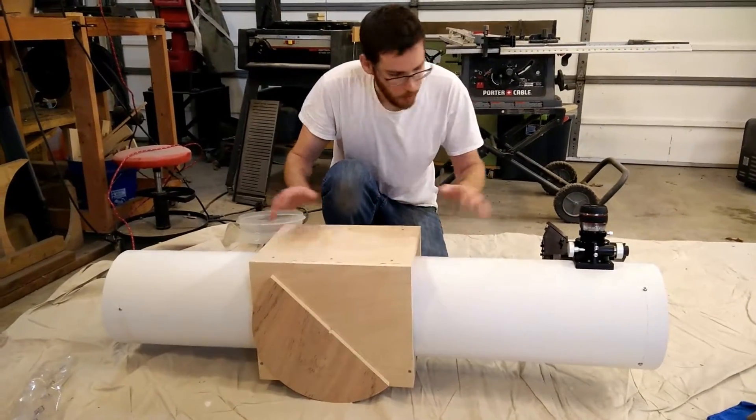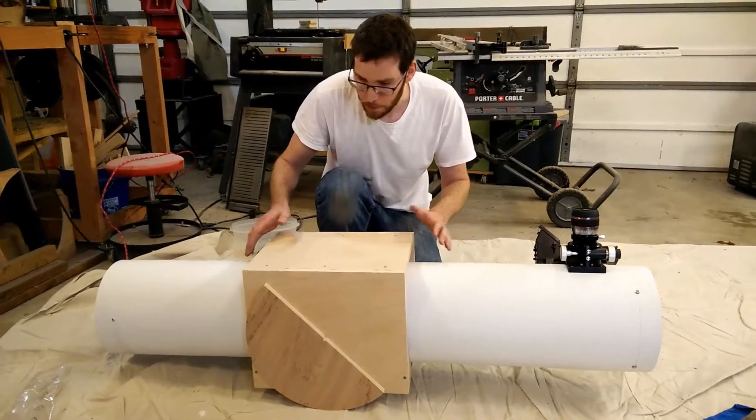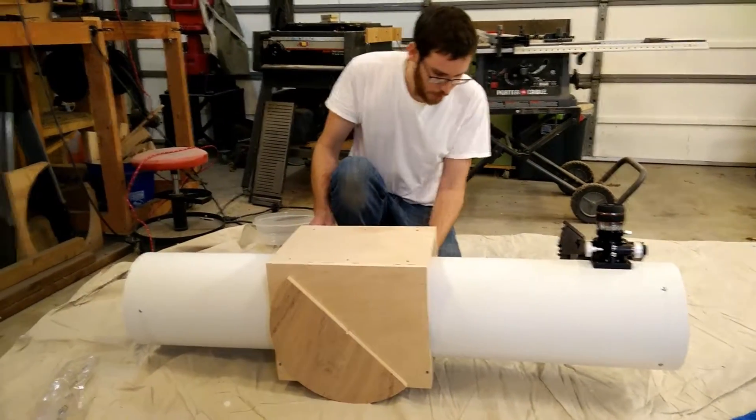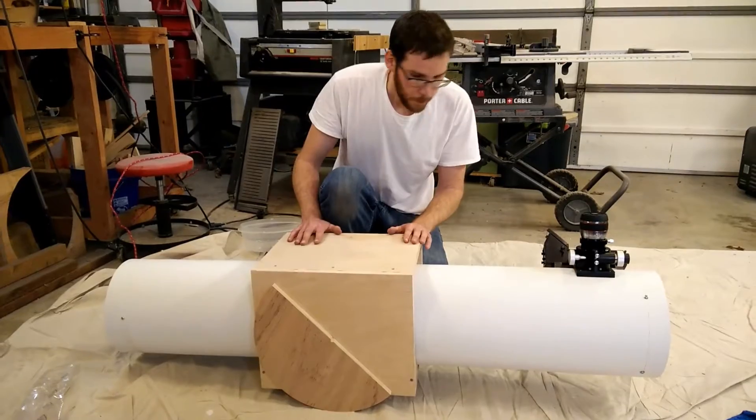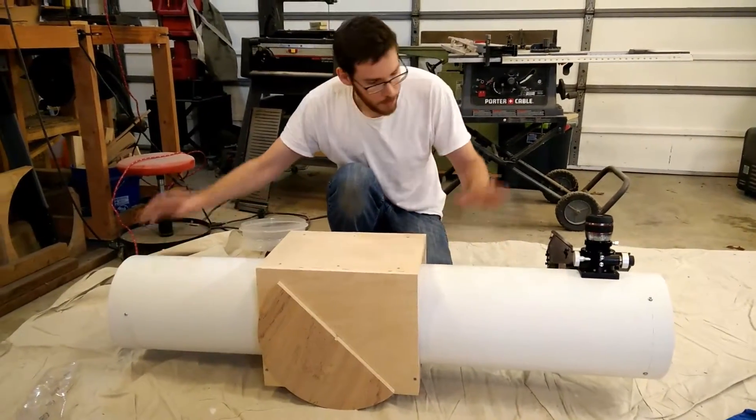This cradle is going to be adjustable, so as we switch out eyepieces we can shift the center of balance and it stays easy to adjust and easy to use. My next step is actually to take everything out of here.